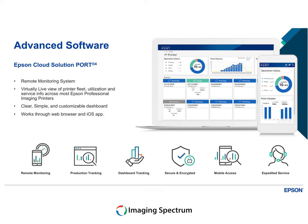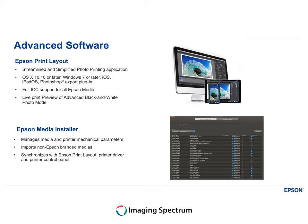But it's not just hardware — it's the software that elevates your experience. From Epson print layout to the remote monitoring system, the SureColor P5370 isn't just a printer, it's a comprehensive solution.